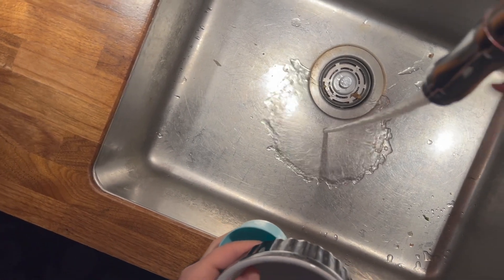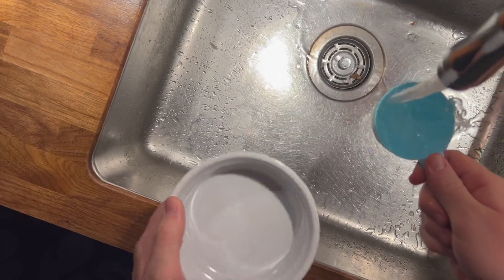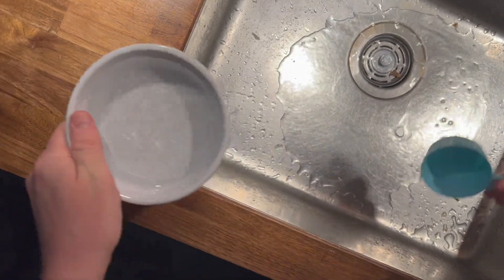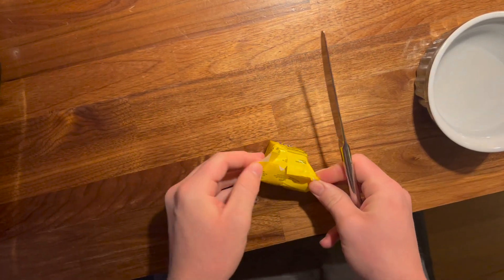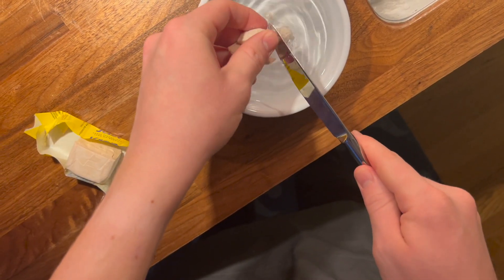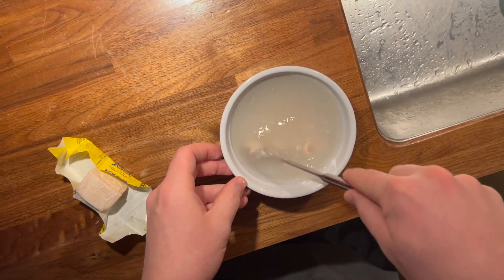It then tells us to dissolve the fresh yeast in a separate bowl with warm water. Of course, since the AI doesn't have hands, we can't expect it to mention finger-warm water — but this is what I did. And I must admit it's very cool that this AI can tell me how to bake bread without it having ever baked bread before. Then we let it sit for a few minutes until it becomes frothy.